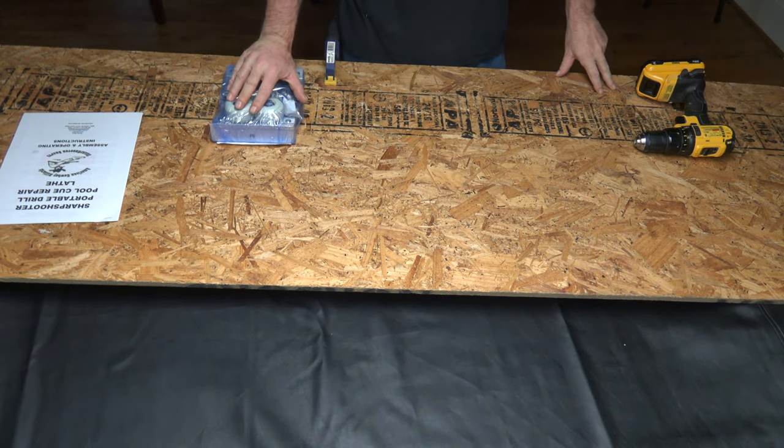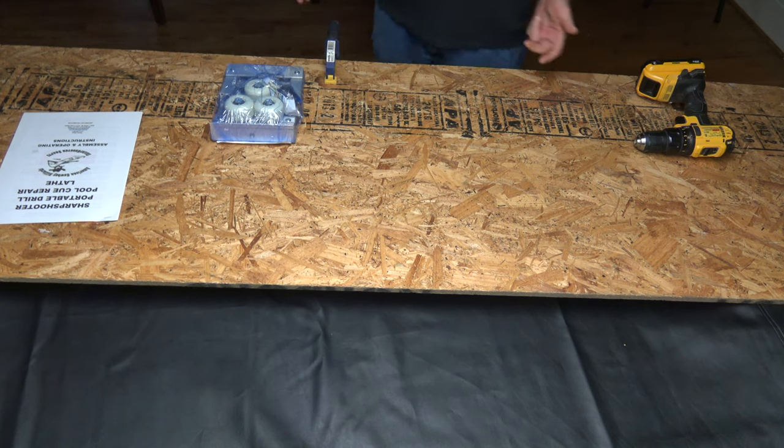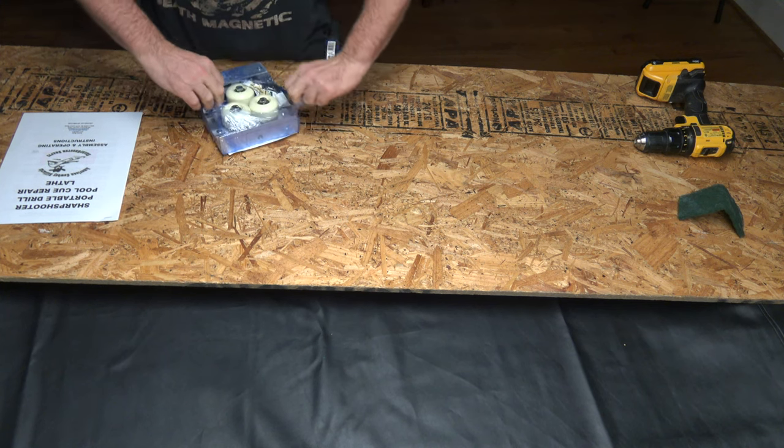What I'm going to do is review what's in the package, put the thing together, and I've got Irwin clamps to clamp it to this board. It doesn't have to be perfect because I'm not actually doing a cue repair today. I'm going to smooth my shaft using a green pad — I do this manually anyway. The whole point is to look at the tool, not to do the repairs. Those will be in a separate video, step by step. For today, we're just looking at how this tool works.